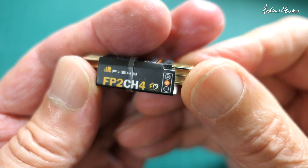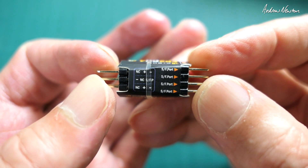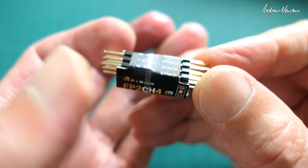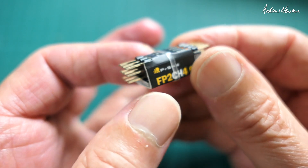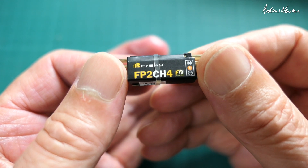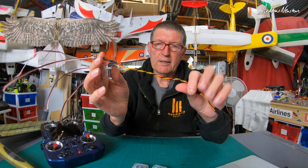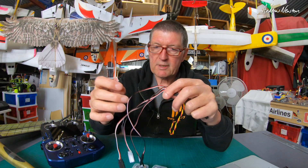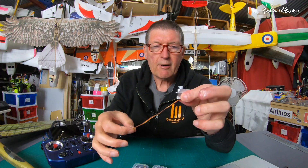I also have this little gadget here — it's the FP24 channel extender. It allows you to feed F.Port in plus power in, and have multiple F.Port output ports on the other side, so you can connect your servos individually to each one. It makes powering and controlling the servos a bit easier. But you can also just make up a wiring loom like this — one cable coming out of the F.Port receiver with all the servo connections on it.